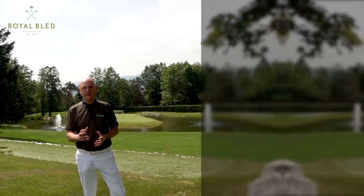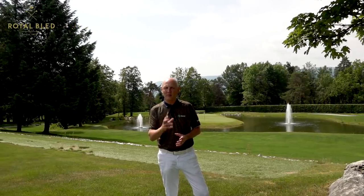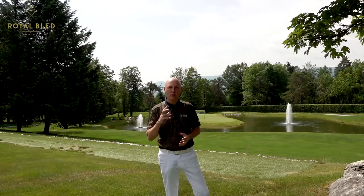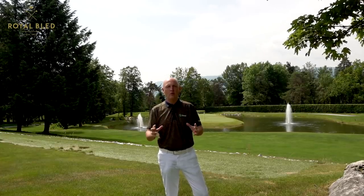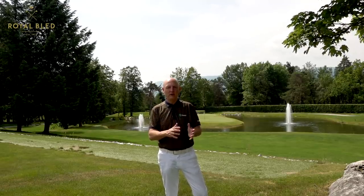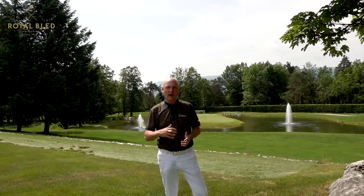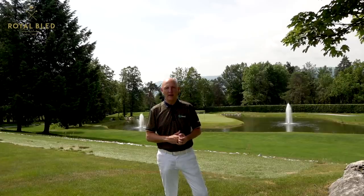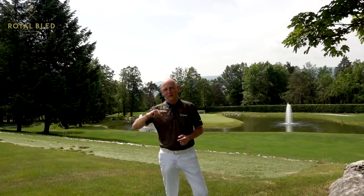The next one is the TaylorMade M6 hybrid. In all the tests I did last year, it came out on top in every category for me personally - and don't forget that's mega important: me personally. I love the way this club looks, I love how it performs, I love the ball flight. It's really an overall good performer. The only either/or situation is that on links courses, which I like to play a lot, I might swap this one out for a longer iron.